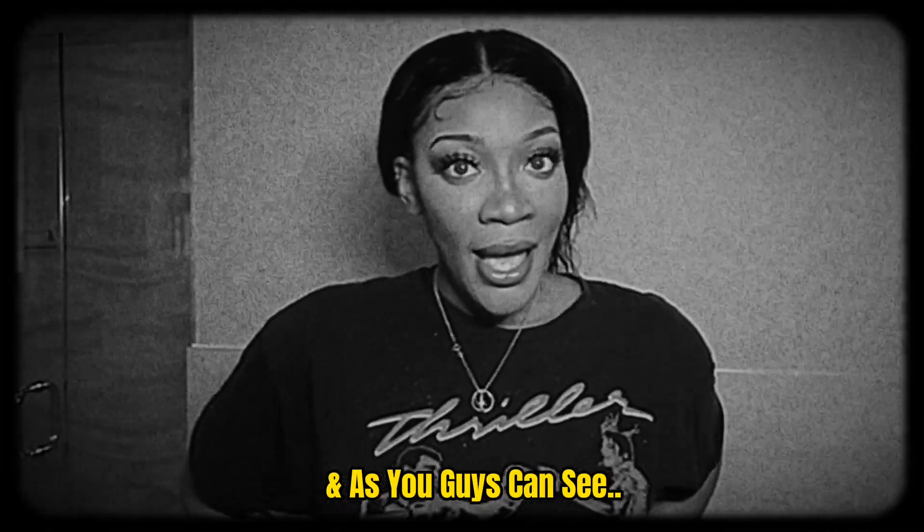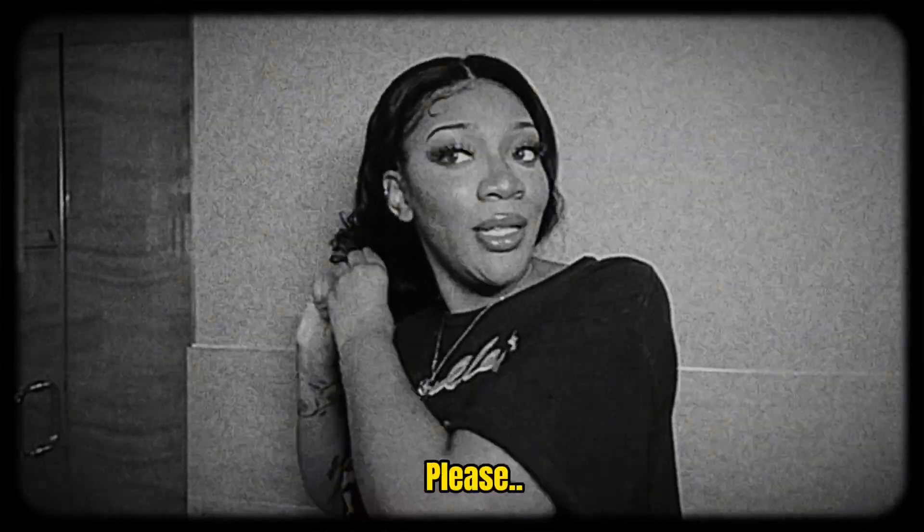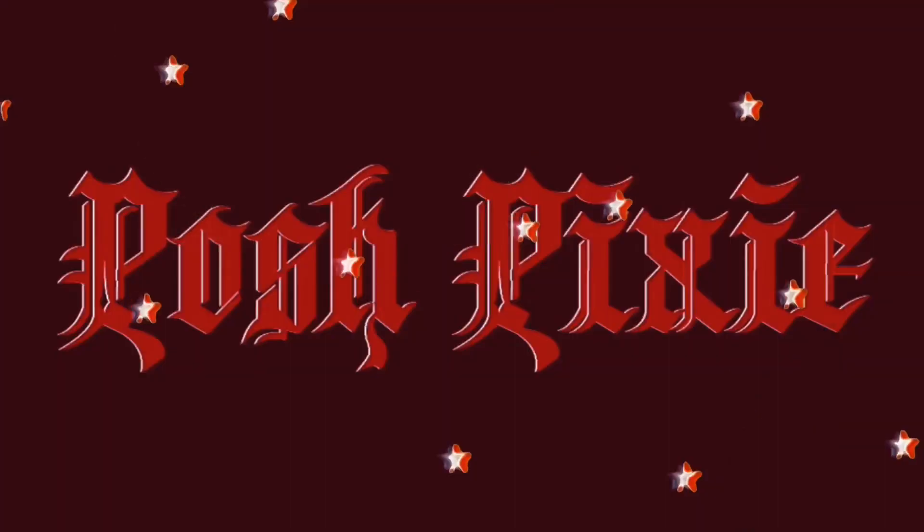As you guys can see, I no longer have locs. Hey guys, welcome back to my channel, welcome back to my loc journey. I no longer have locs — this is a sew-in, by the way. It's a 4x4 closure. I don't know anything, okay? Please ignore the lip gloss on my chin. I know it's there, but I didn't realize it until after.